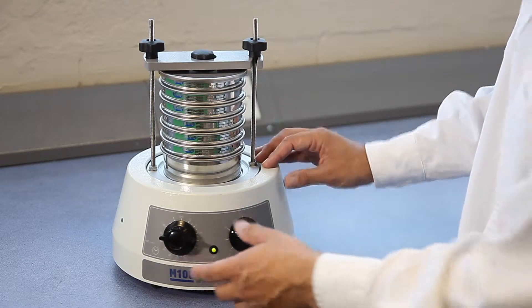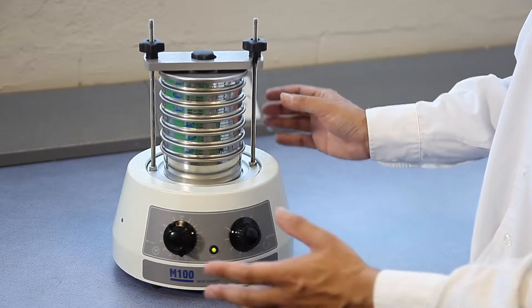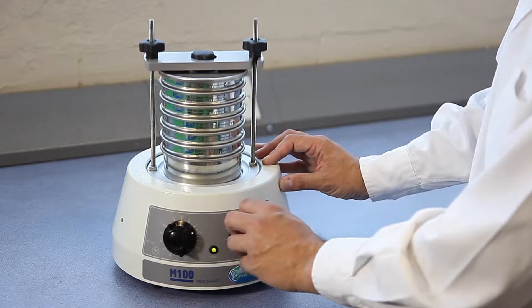It's very easy to operate. You have the timer, but also additionally with this machine there is an amplitude control.